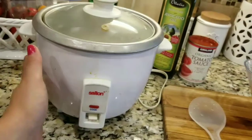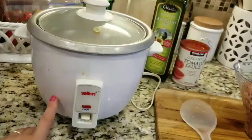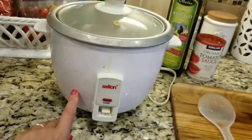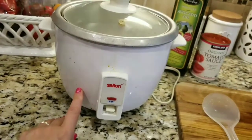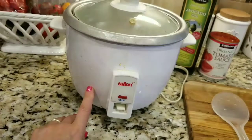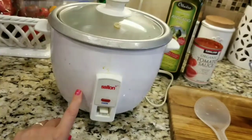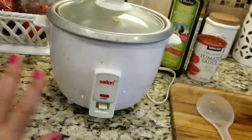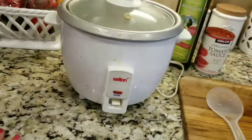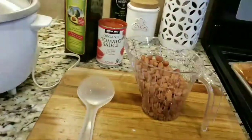It hasn't failed me, so no need to replace it. I have medium grain white rice cooking in there — it's the Goya rice, the grain type I grew up with. I've tried long grain, basmati, and jasmine, but my kids and my husband like the medium grain, so I stick to my regular trusty medium grain rice.